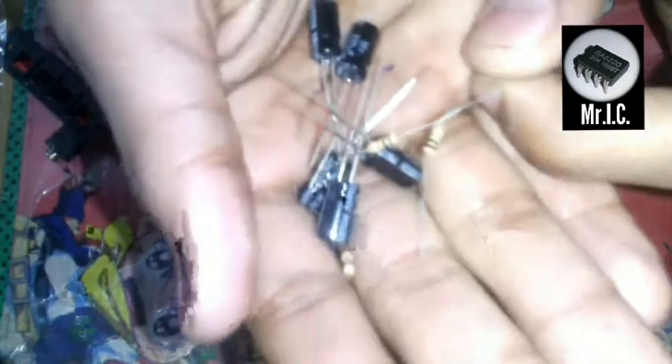These are 5 LM386 ICs. We also have 5 420uF capacitors, a 10kohm resistance, speaker clips — you can easily get these from the market — and an AUX input jack.